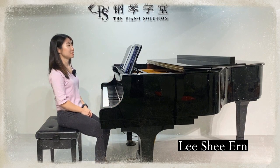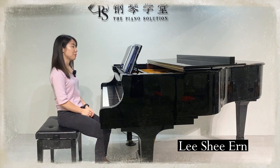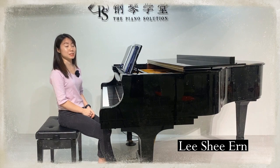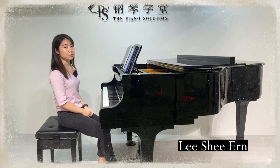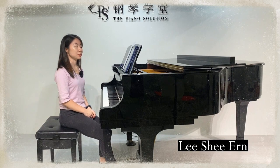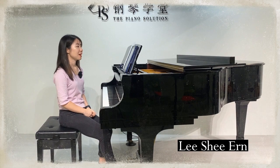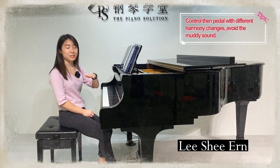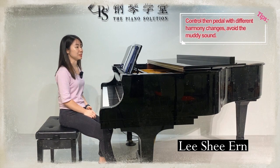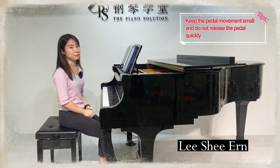In bar 12, the staccato — do not make it too short or too sharp, and remember there is no pedal in this bar. This is also a very good song for students to master using the pedal to create the atmosphere. Students need to be able to change the pedal while avoiding a muddy harmony.